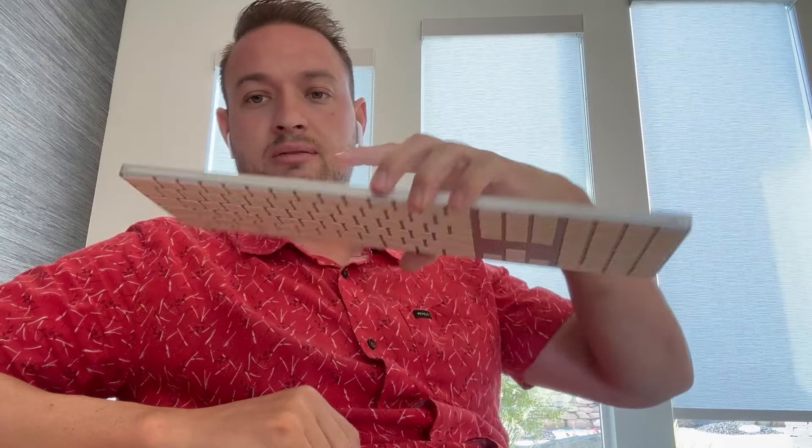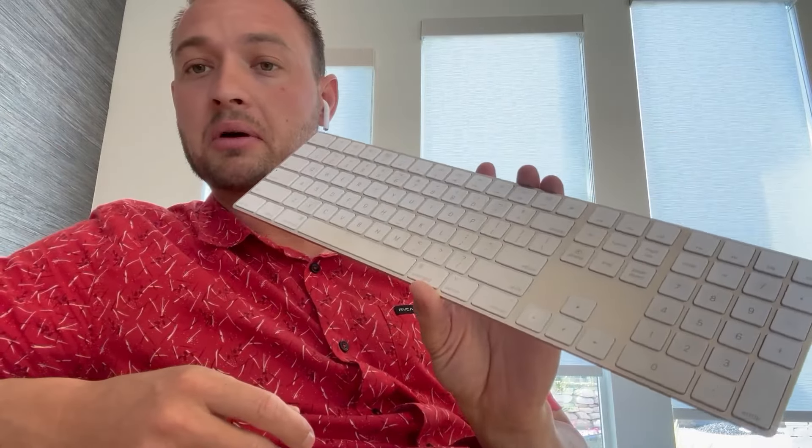I haven't had any problems with it. You can just charge it right there — super easy. Turn it on, and you never have to worry about it. This is the on switch right here, slide it on, and that's how it works.